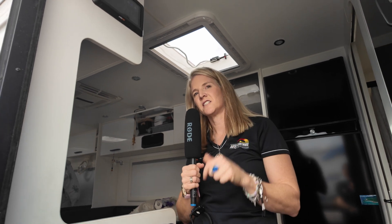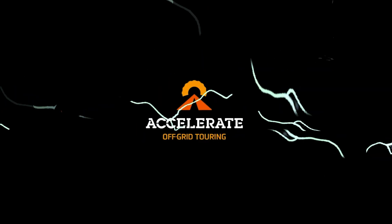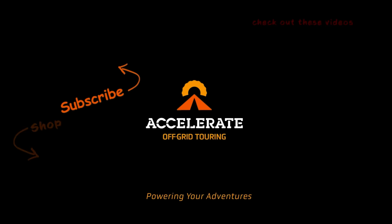That about wraps up this New Age install — it's a full off-grid setup in this New Age Desert Rose caravan. If you've got any questions or suggestions on how we should do something better, chuck them in the comments below. Check out our other caravan lithium systems up here, and YouTube really thinks you should watch this one down here. Accelerate Off-Grid Touring — powering your adventures.